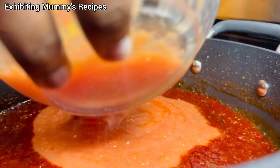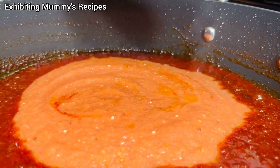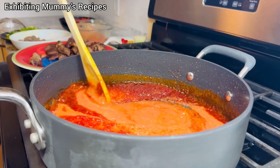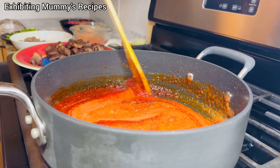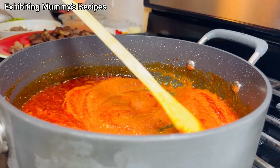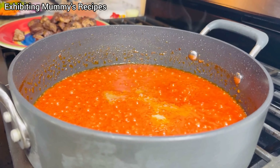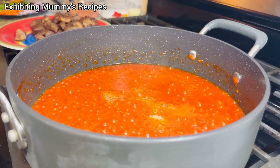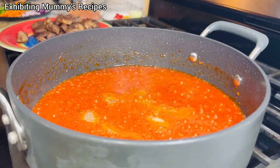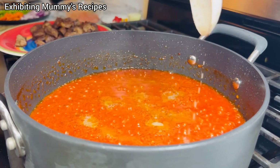After 10 minutes, this is how it is looking. We will add our next ingredient — tomato seed with some pepper, ginger, garlic and onion; we blended that and that is what we've added. He doesn't like the stew when you blend the fresh tomatoes because he said he needs some fiber in the stew. We'll go ahead and add our stock — that is the beef stock.